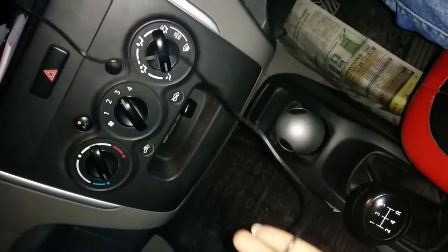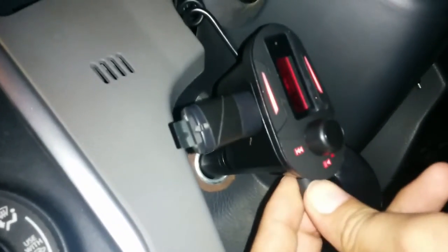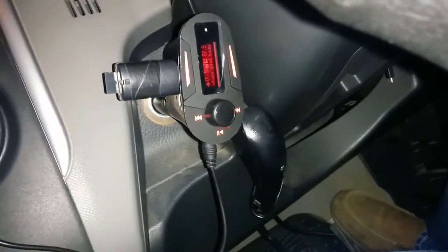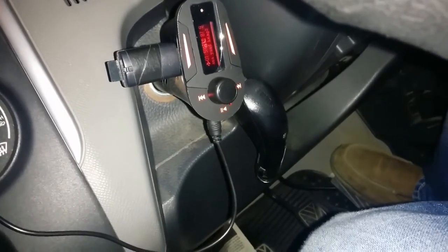Now I am going to unplug it again and plug in your device again. There is no sound — no sound. The display is working perfectly. Okay, thank you.